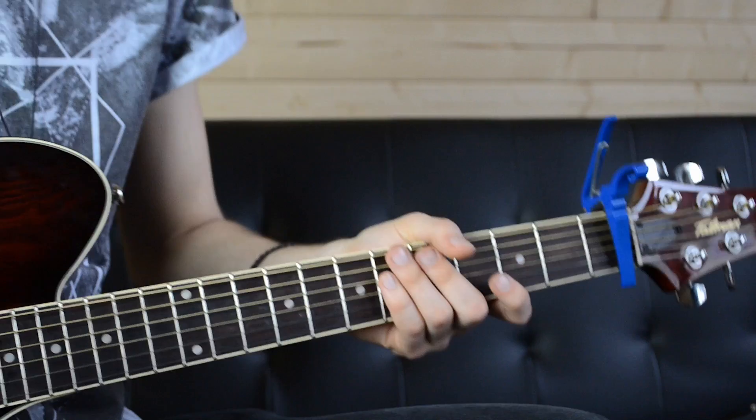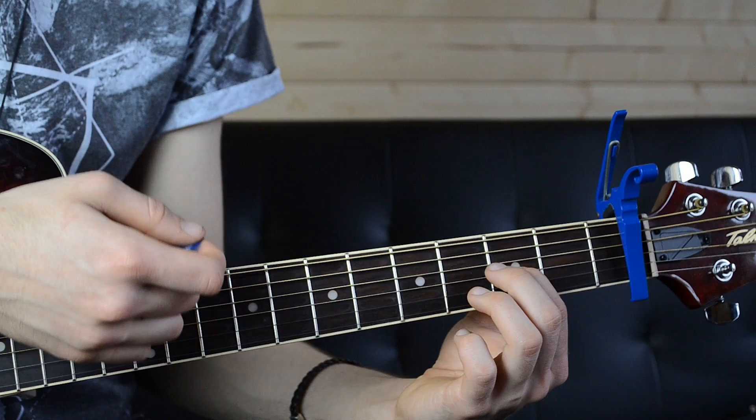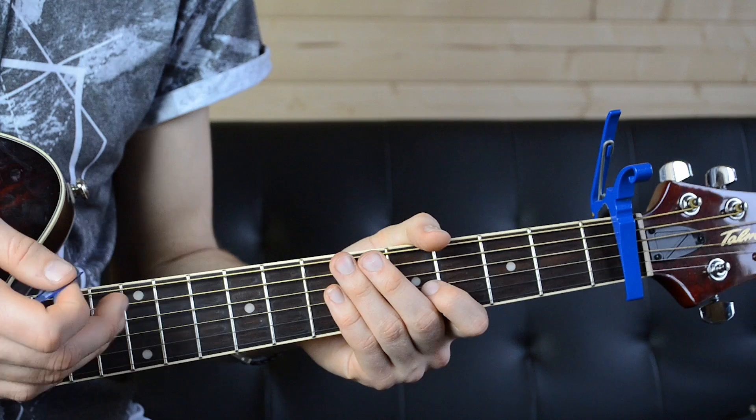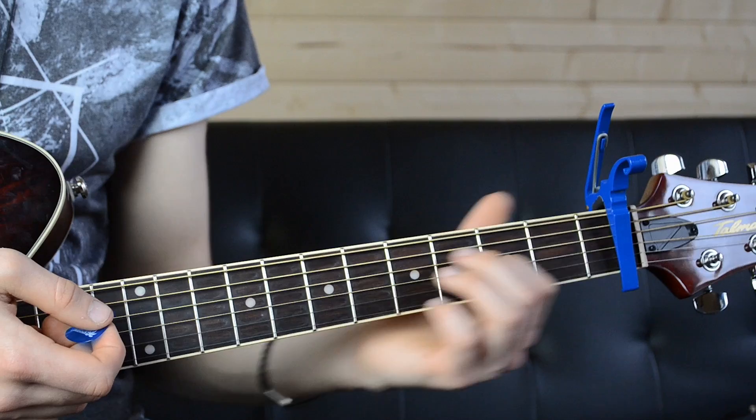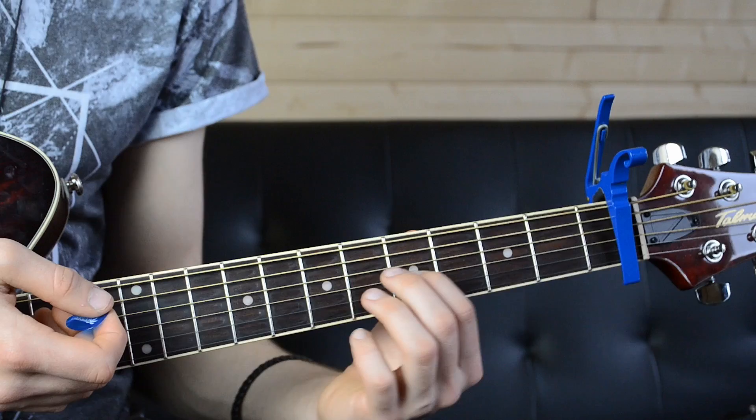I'm going to show you the riff now in case you want to learn. The riff — there's two ways to do it. You could use the second string, which is easier, but sometimes I find sliding up on just this string makes a much nicer sound. So I'm going to be demonstrating using just the third and fourth string.